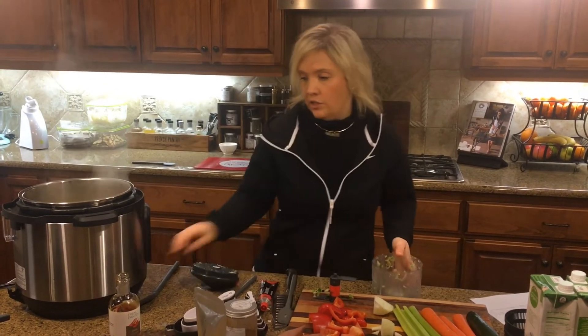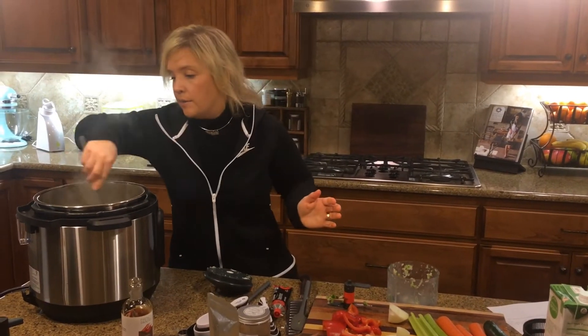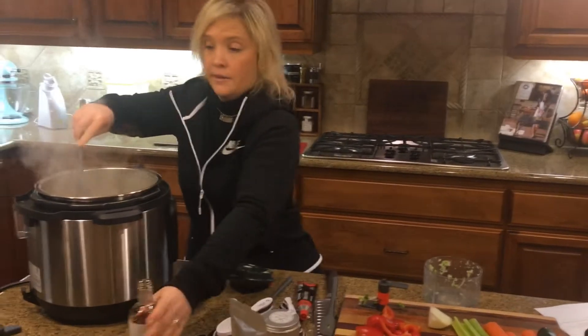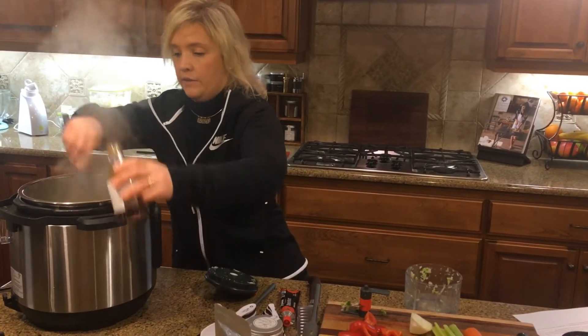I really like to use my blender spatula because it's long and deep and can get into the Instant Pot nicely. I'm going to add a little bit more of that harissa oil.